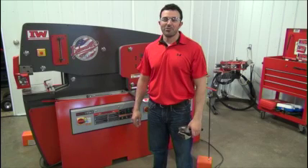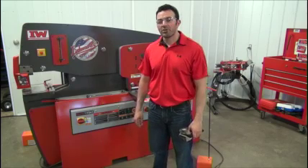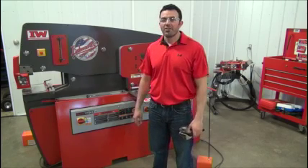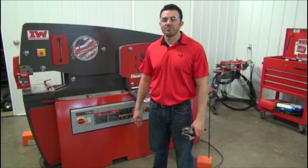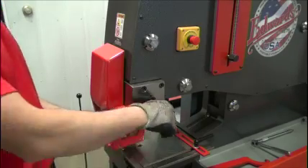Hi, I'm Tom Kramer from Iron Worker LLC, and today I'm going to demonstrate how to change out a punch and a die on our Elite Series Edwards Iron Worker. We're at the punch end of the Elite 11065 Edwards Iron Worker.